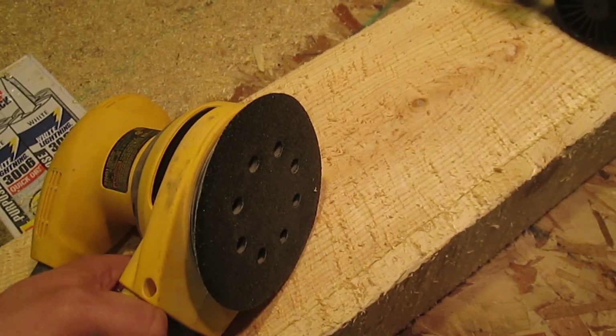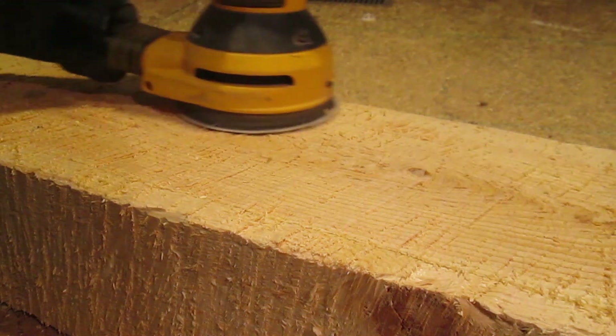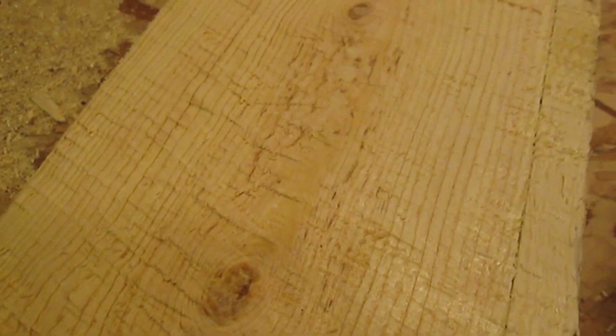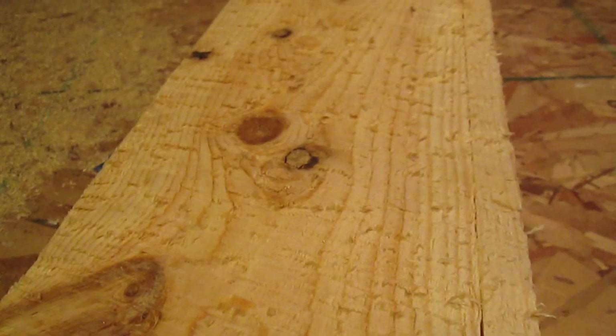I'm using super coarse 50 grit sandpaper. As you can see, it still has a really rough look, but just doesn't have all that stuff on it.